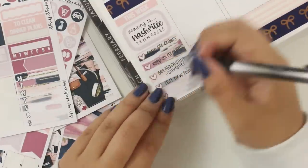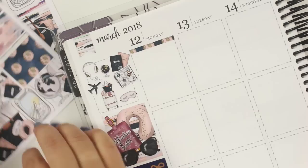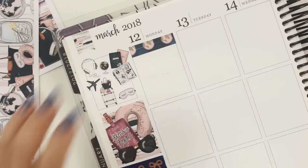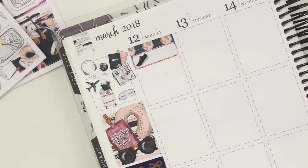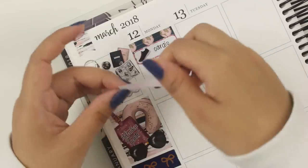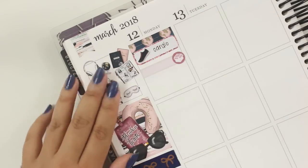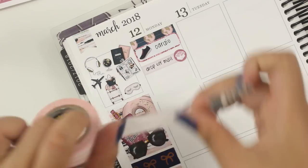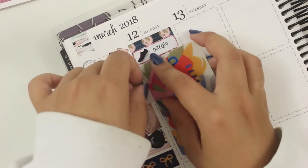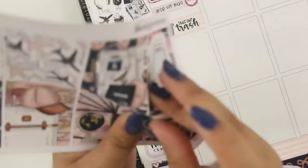I'm writing down some to-dos I had throughout the week and getting started on the week itself. This is my first time using Caress Press kits, so I had to get a feel for how I like to use the kit. The box with the shoe that I used to write down 'cardio' is actually from Sticker Sis — I pulled that in to add a couple of different shapes. The kit does have a little bit more varied shapes, but there weren't too many different shapes in it. I think I may have gotten the mini kit.